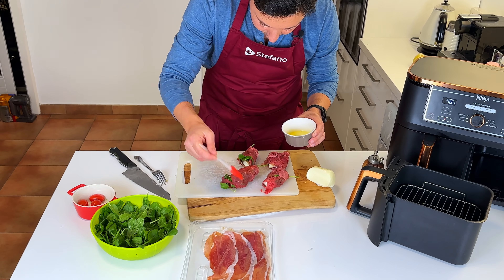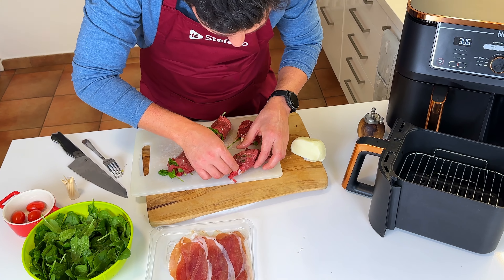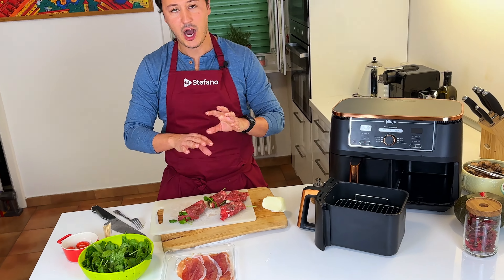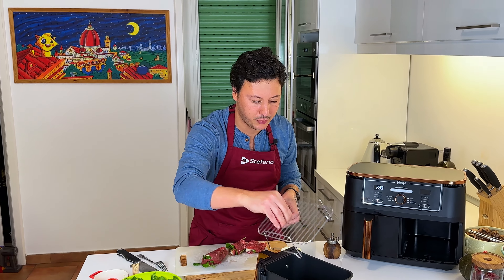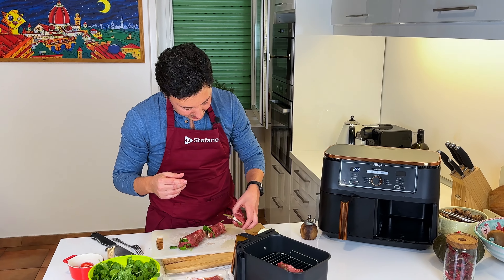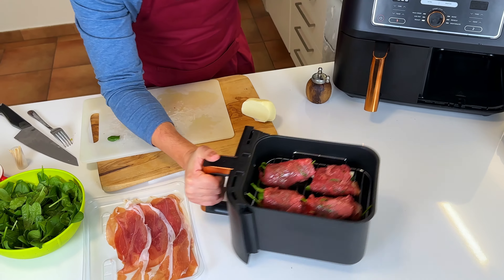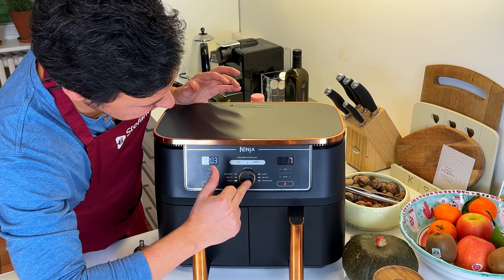Once the involtini are rolled, we add olive oil all around and close them up with toothpicks. The meat is so thin I want them to cook really high and really fast, so I'm using a raised tray to get them closer to the heat source. 190 degrees Celsius — we're going to start with seven minutes and take it from there.